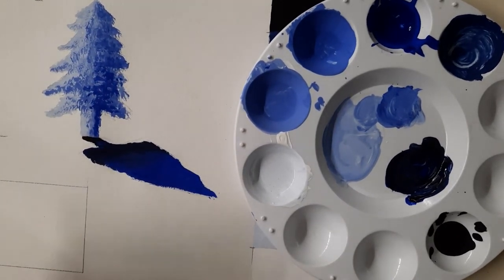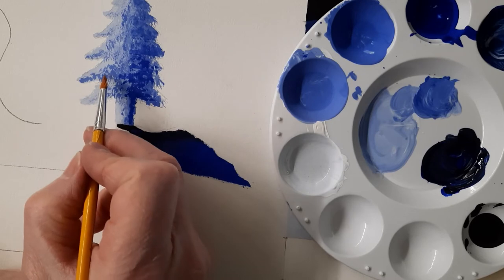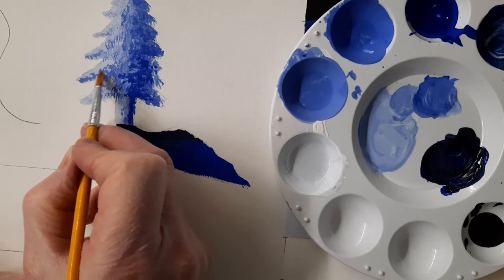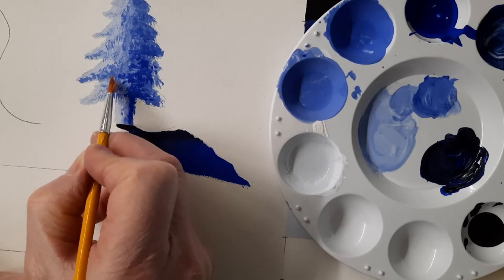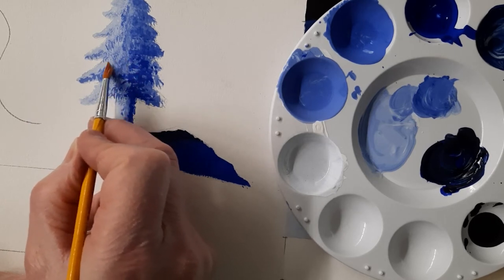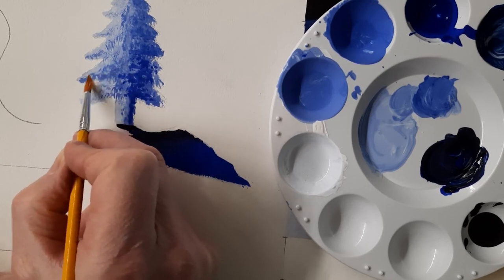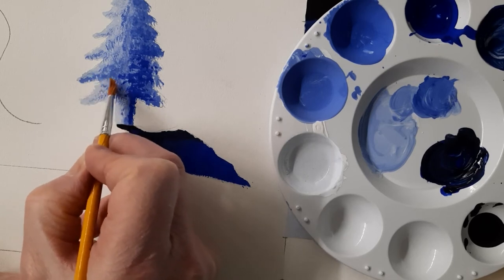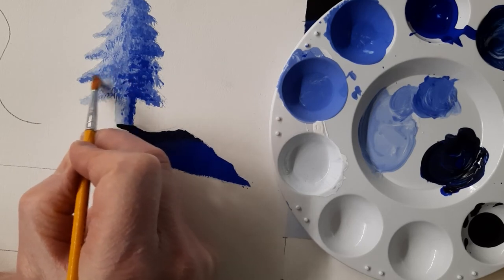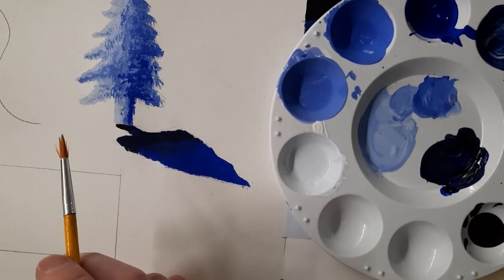I'm going to take a damp brush and just kind of tone down some of these areas — it's a little too strong. I'm just going to kind of feather this stuff with just a damp brush, kind of blend it out a little bit. You can see that when the paint is dry, you can reactivate it with water and you can manipulate it a little bit. So those are some nice things to do with either gouache or tempera. I'm just softening some of that harsh darker stuff in there that got a little too strong. Those are some little techniques and things you need to know.